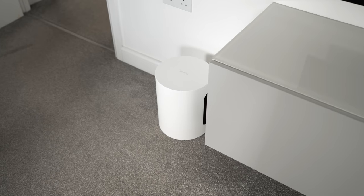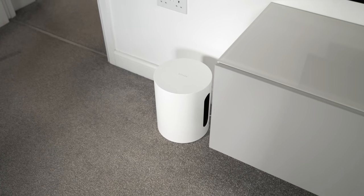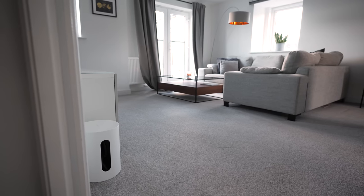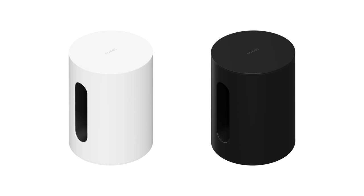Like most Sonos products, the Sub Mini has a distinctly clean and modern design, with very little branding and no obvious buttons on show. In contrast to the larger Sub, it uses a cylindrical design, which I'm personally a big fan of. The furniture in my living room creates a lot of straight lines, so the curves of the Sub Mini's design help to balance this. I have to admit, it does look a little bit like a dustbin at a glance.